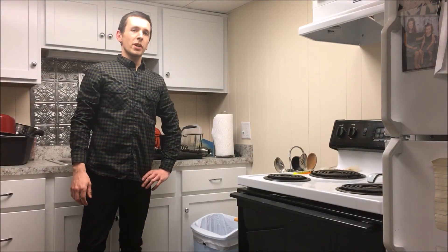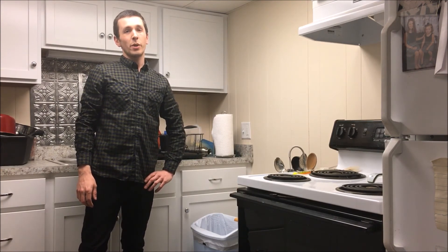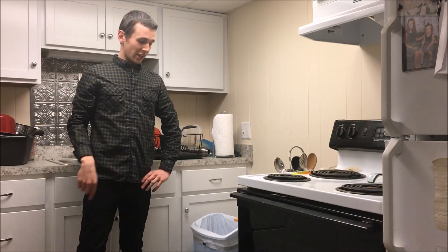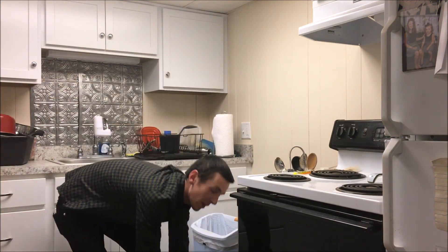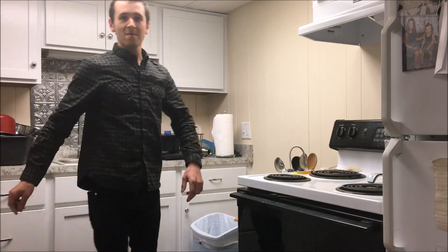So you're probably wondering why I'm in my kitchen. Well, after only about a minute of using those Sony MDR-7506 headphones, I decided to pick up my old headphones and throw them in the trash. Woo!